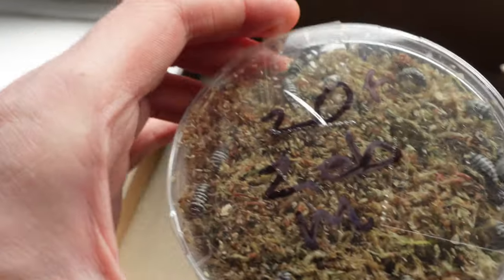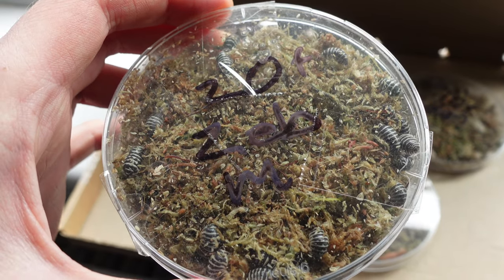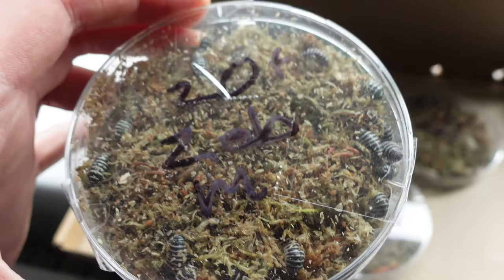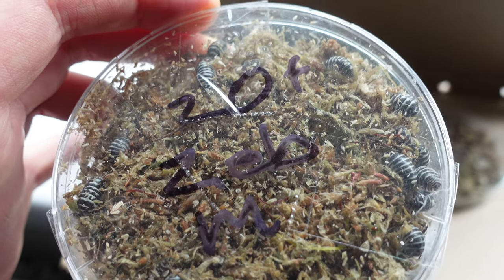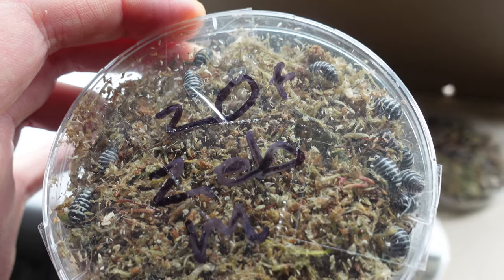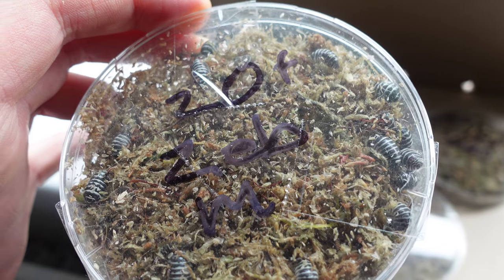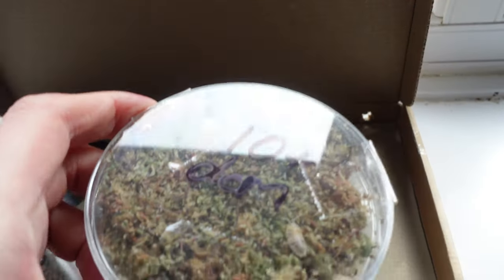Here we have some zebras — they're Armadillidium maculatum. They're very cute as well. These are ones that Sophie wants specifically and she really loves this form. I think they're really cute as well. I'll get to enjoy them obviously, and she'll get to enjoy mine too, because obviously we live together and get to see the lovely things.